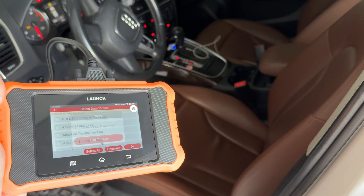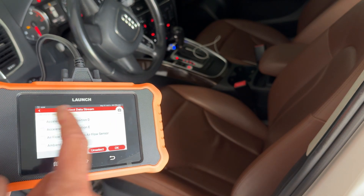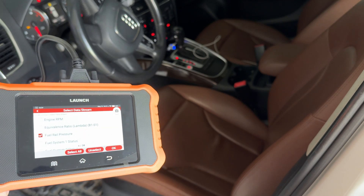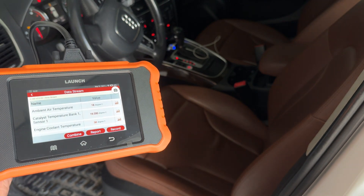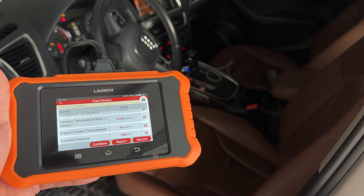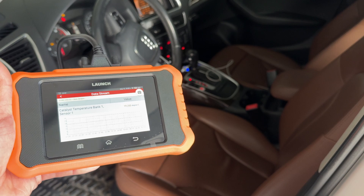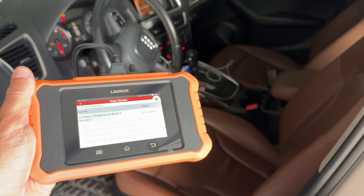Let's do a live data example. You'll get a list of all the items you can do live data for on this vehicle. So we've got things like accelerator position — let's do ambient air temperature, catalyst temperature, engine coolant temperature, and fuel rail pressure — and hit OK. Now you're presented with that data. The ambient air temperature is 18, you've got the catalyst temperature, engine coolant temperature, and fuel rail pressure. We can click into a graph where it will graph it for you — the temperature would be getting warmer if the vehicle was on — showing this budget scanner is capable of graphing live data.